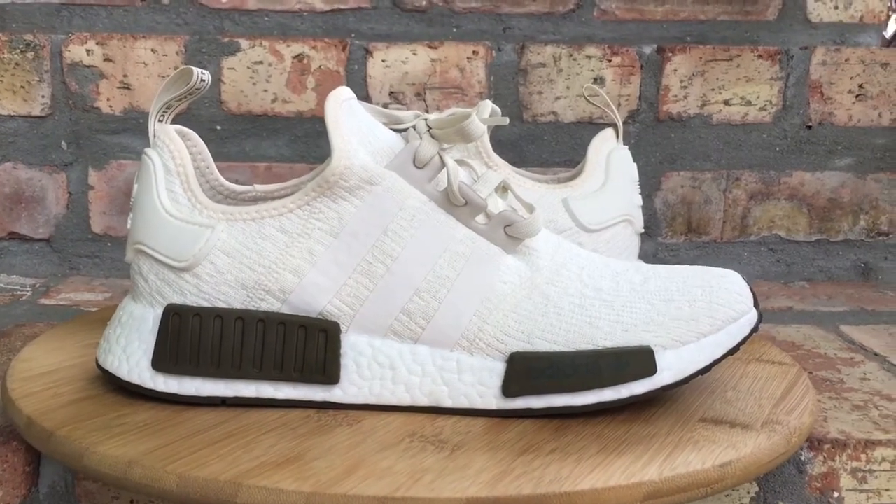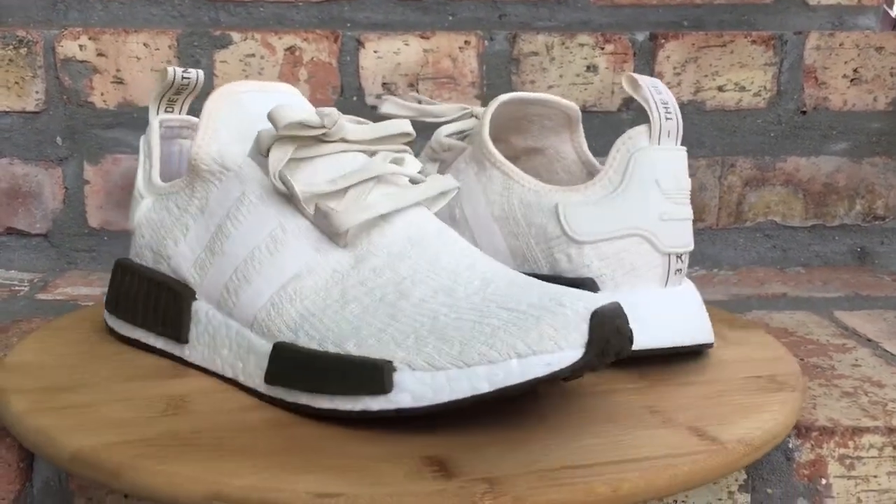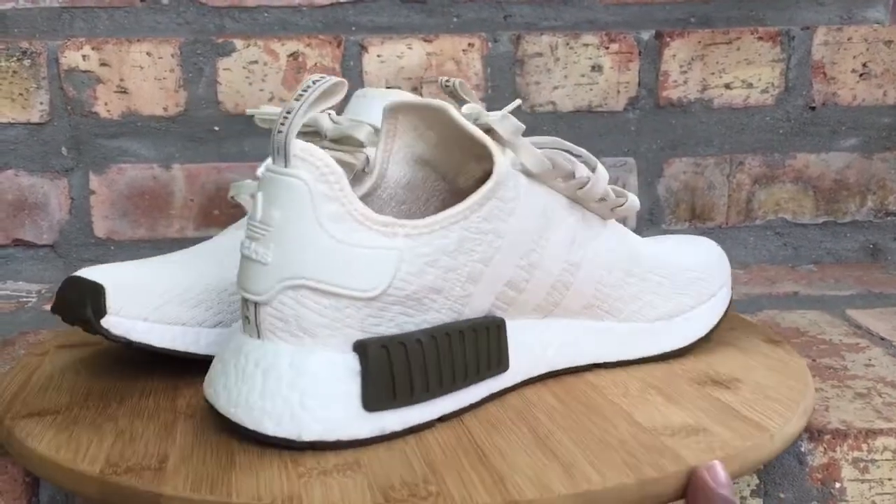What's going on YouTube fam? Today I want to show you guys a quick look at your chalk and olive colorway Adidas NMDs.